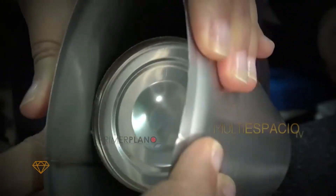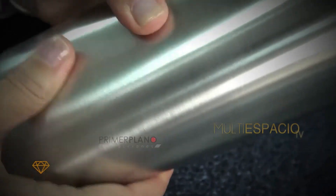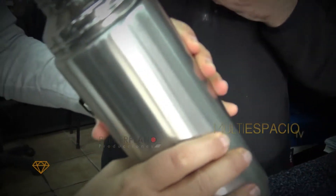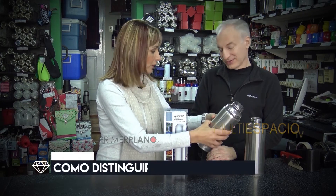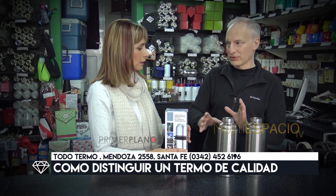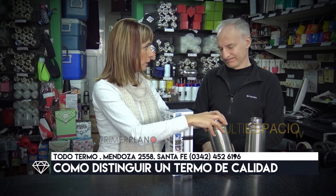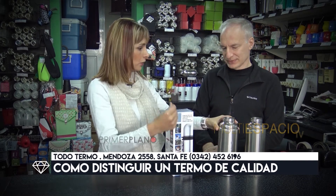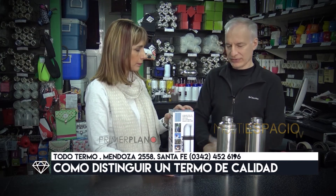Tiene un montón de efectología que nosotros que estamos en el tema conocemos. Como consumidores, frente a un producto que tiene un buen precio o es sospechosamente barato, podríamos hacer este tipo de inspección visual. Si uno lo presiona y se deforma el termo, ya te está dando la idea de que tiene muy bajo espesor de pared. Y ni hablar del tipo de acero.